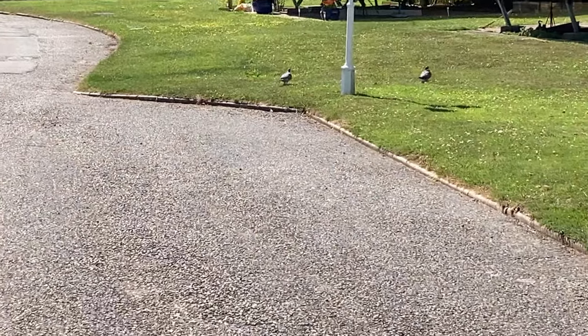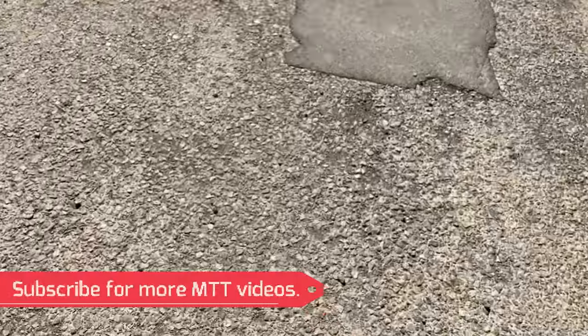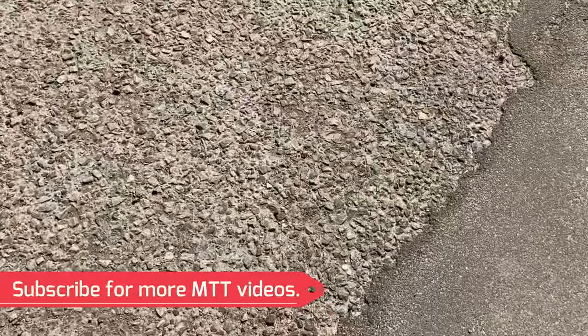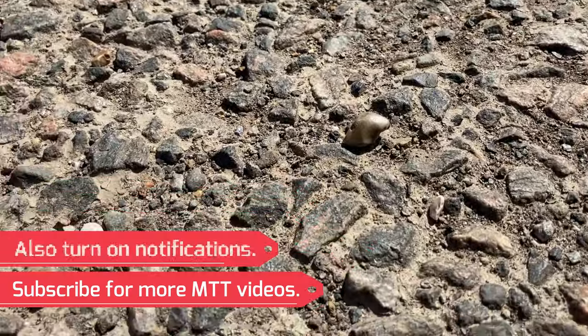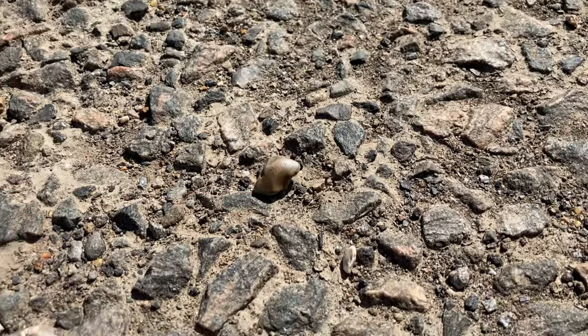Okay, we're in 1080p 30 frames a second landscape. Let's zoom in on those pigeons over there. Walking stabilization is good — this has got optical image stabilization and electronic image stabilization as well, doing quite well. Let's go down and zoom in.